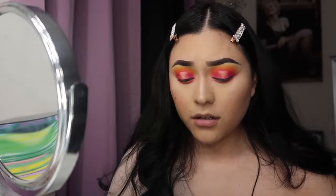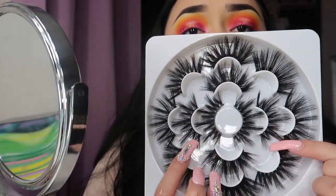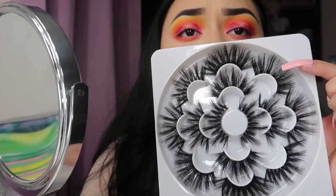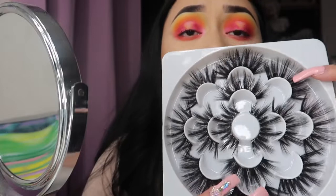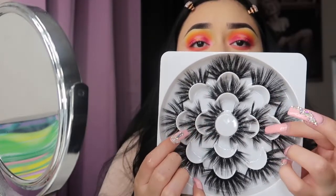Now I'll put some eyelashes on. I honestly don't know which pair is which — I'm guessing these two are pairs, and this one and this one are pairs. Since I already used one set in my other video, I'm going to be using these right here.